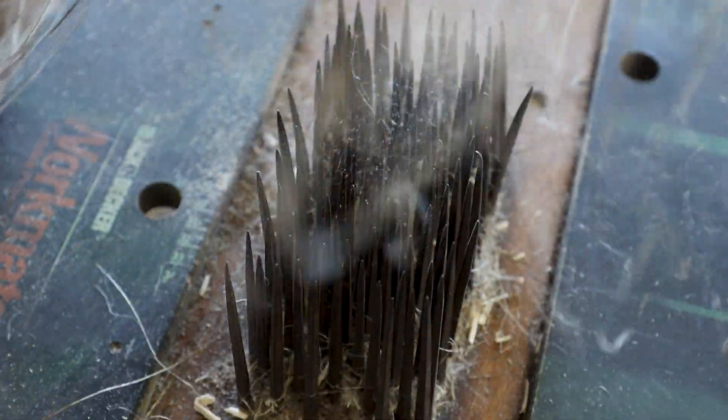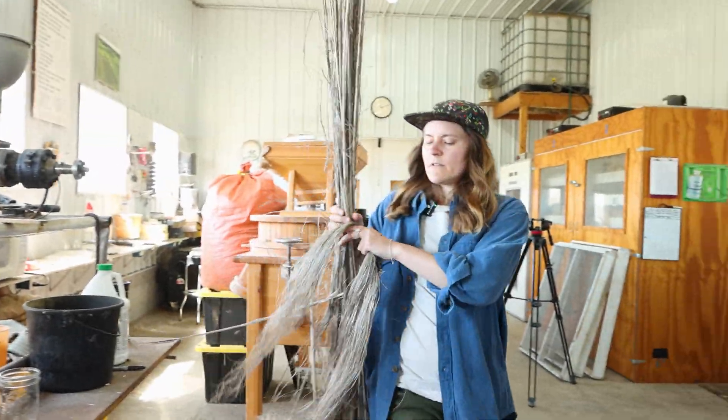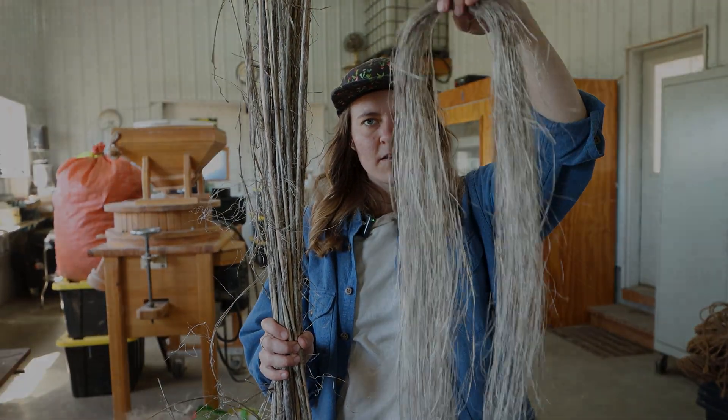And then after all that, we went from stalks to long fiber. We'll see you next time.